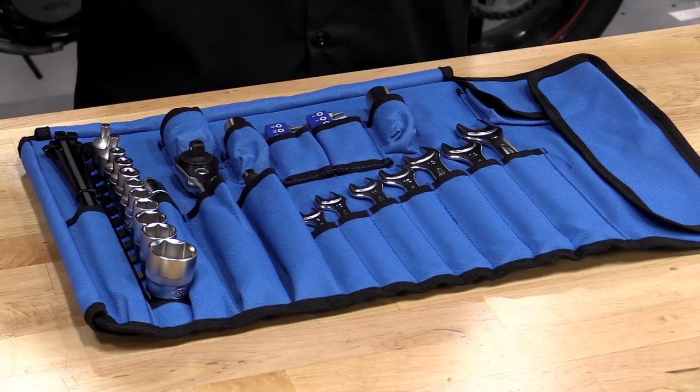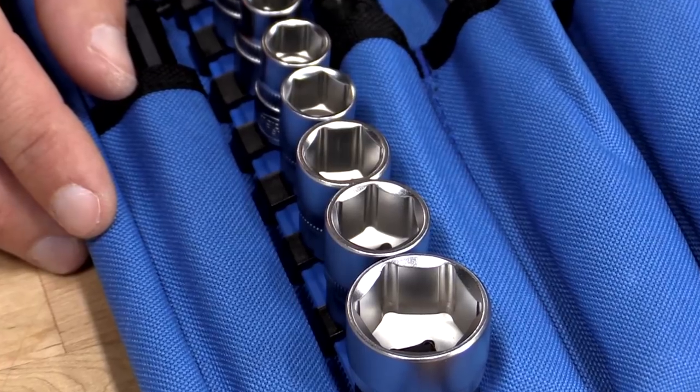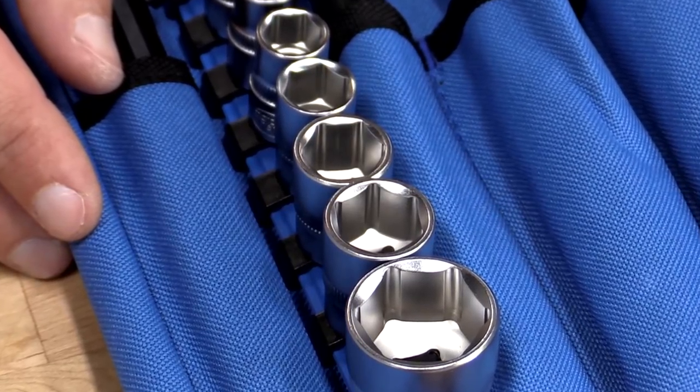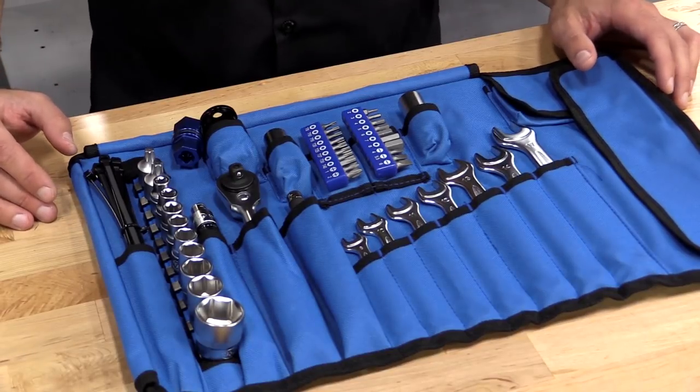That's why I'm excited to show you a new product offering from Twisted Throttle in MotoHansa Tools. These tool kits are from BMW, Honda, and KTM motorcycles, but many of the components will work with other motorcycles as well. Let's take a look at some of the components and features we have here.